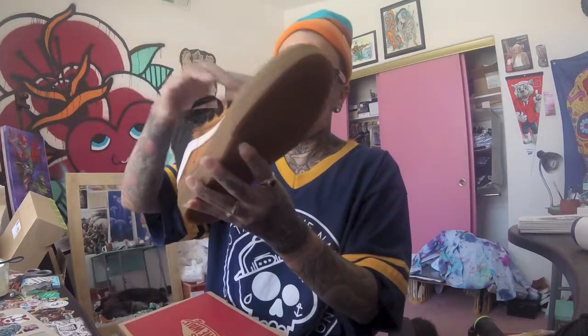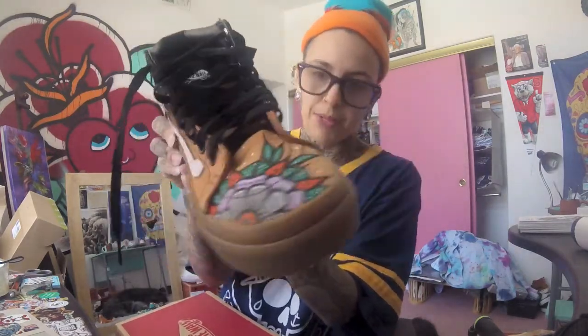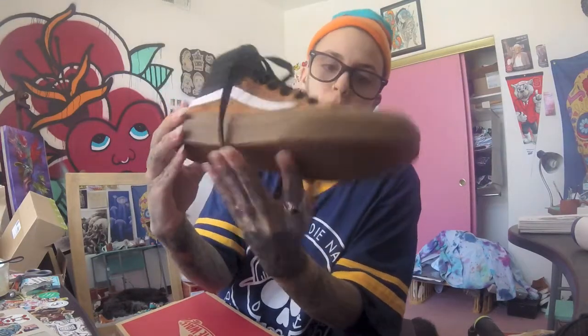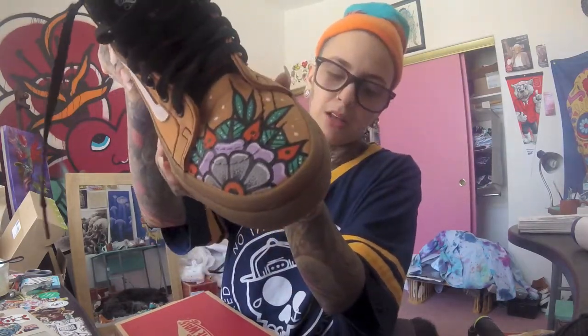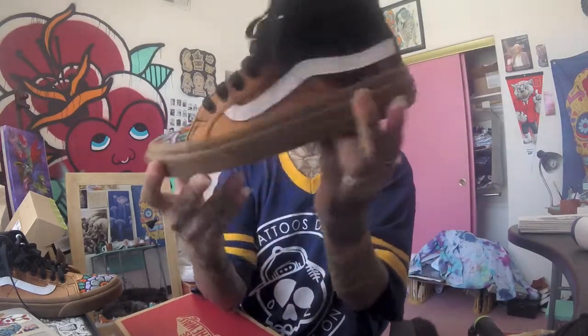Another pair — these are not only hand-painted but also the hand-bleached style that I do. I do that bleach gradient. We've got the Guzz Dallas on the tip, and these have the gum sole. I love this gum sole. These are a women's five and a half.